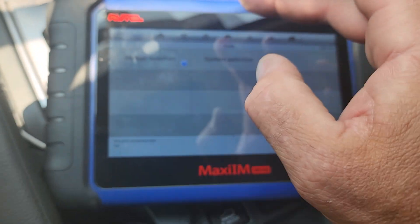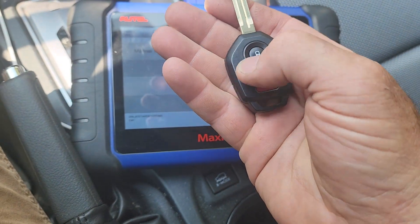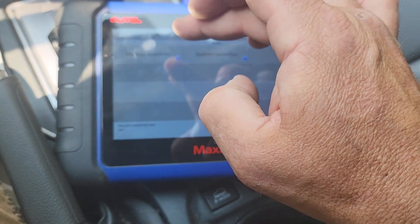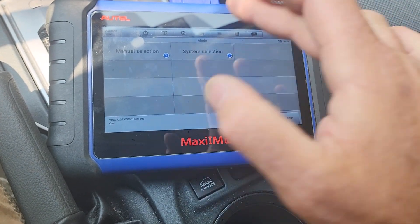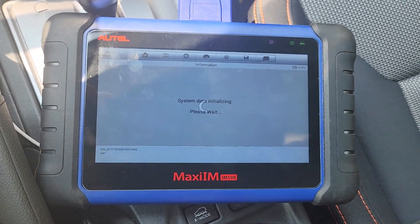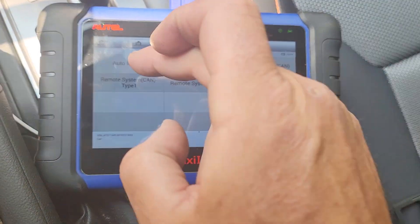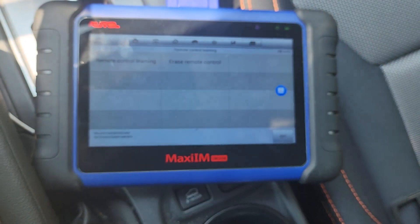I just learned something here - this could be because it's a 2023. I want to program the remote first. If I can't get the remote programmed, I'm not moving on - maybe I got the wrong one or the wrong programmer. So step one: program remote. I went into manual selection, tried a bunch of different cars I thought matched, but the tool only goes up to 2021 and each time it failed. I just learned to go into system selection instead. I went into remote system and found that this 2023 Crosstrek uses remote system type one learning.